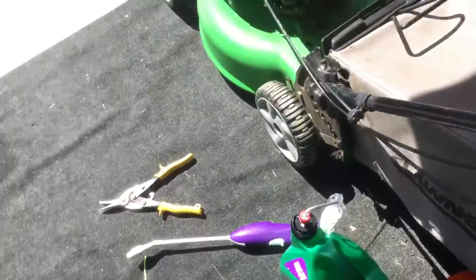Hey guys, this is Toppin, and this is that time of year to film all the mowers I've acquired over the winter, and the small stuff.